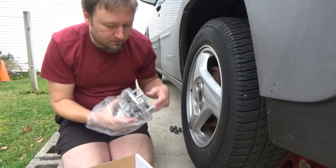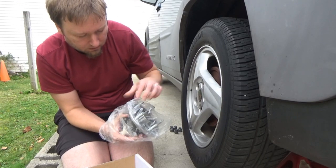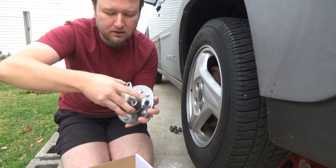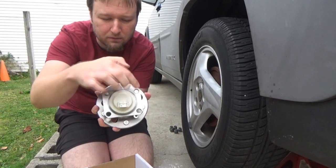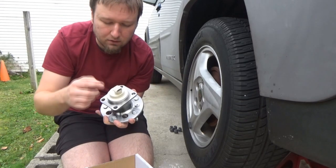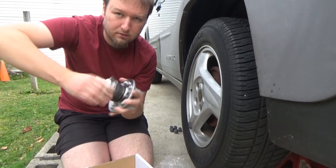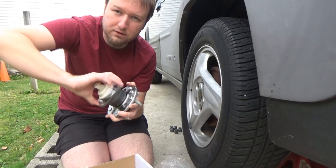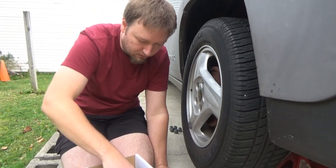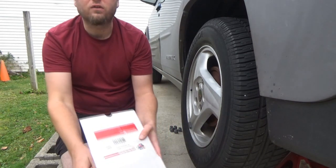These are the bolt-on style hubs, so it should be fairly easy to change compared to the front hubs. Here's the back of it — it's got a plate with four bolts that connect toward the axle. Here's the plug-in for the ABS speed sensor which is built in. No noise, very smooth. We'll see what happens when we get the old one off.